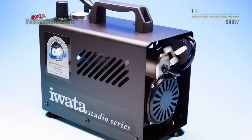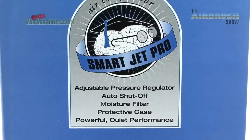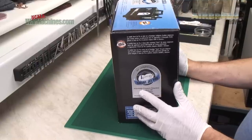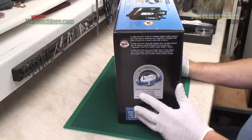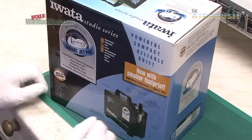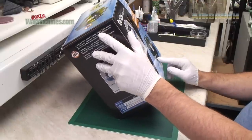This is the iWata Studio Series Smart Jet Pro. It was sent to us by airbrushes.com and we're going to open up the box and do a review. If you want to find out the whole range of different air sources that iWata makes you should check out their website — they have a number of different compressors. This one is somewhere in the middle ground and this is how it comes packaged.